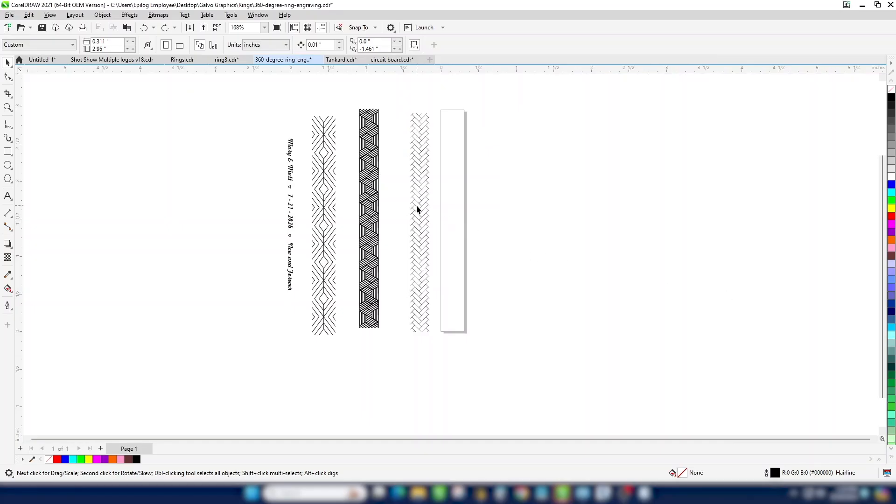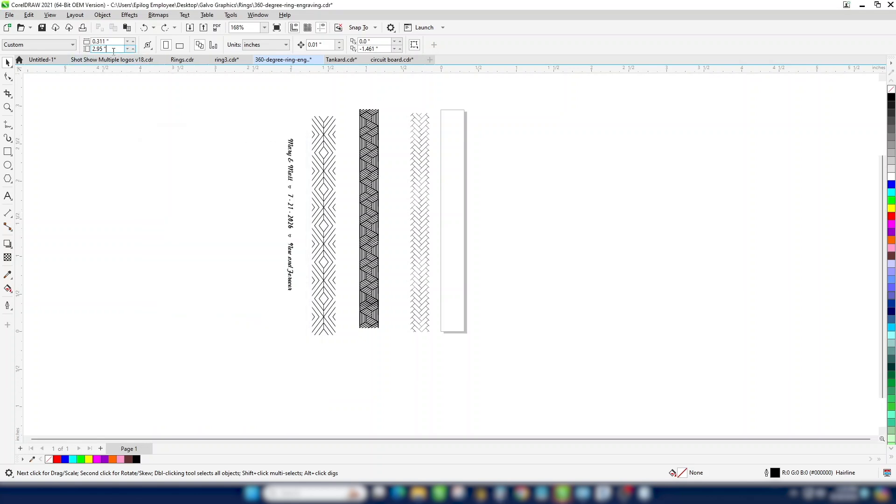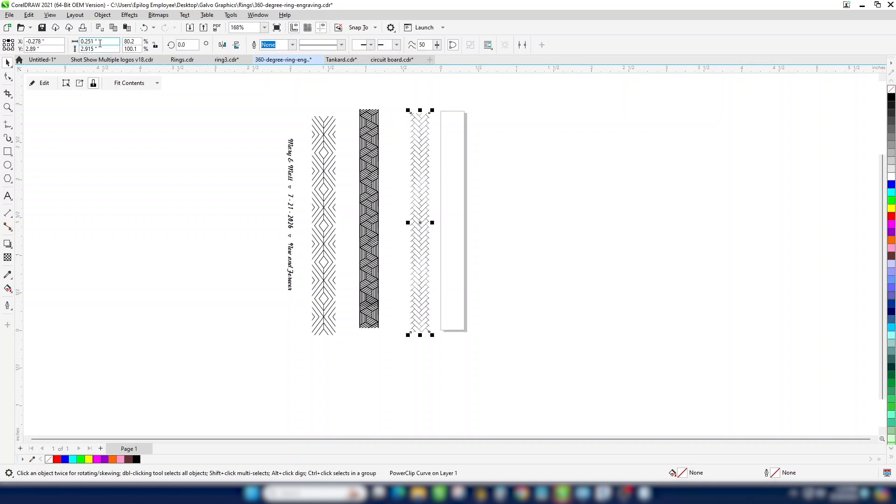We're working in CorelDRAW for this project, but you can use any graphic software you prefer. We'll use our ring measurements to set the page size. Calculate the circumference by multiplying the diameter of 0.928 times pi, or 3.141 — this is our page height. The page width is equal to the width of the ring that we measured. Now we'll just make the graphic that same size.